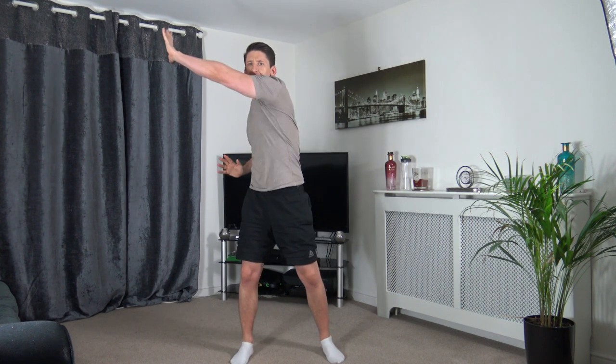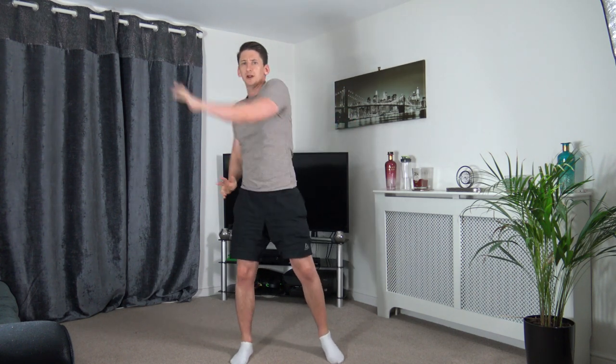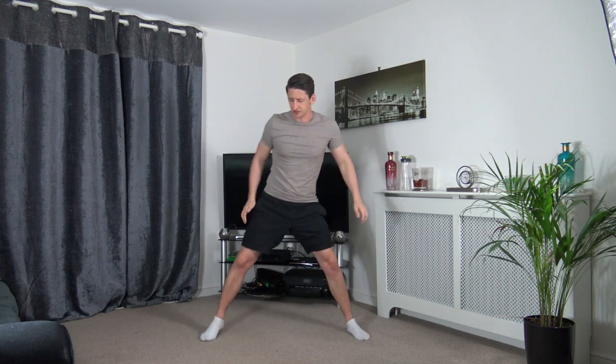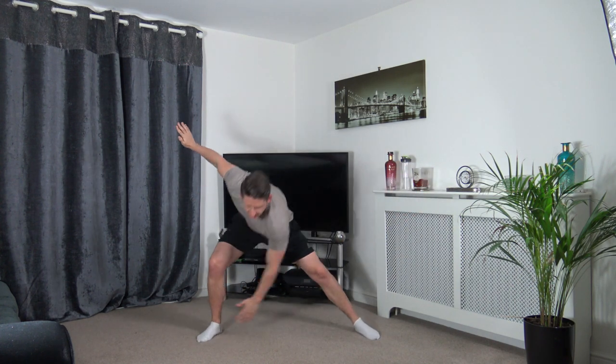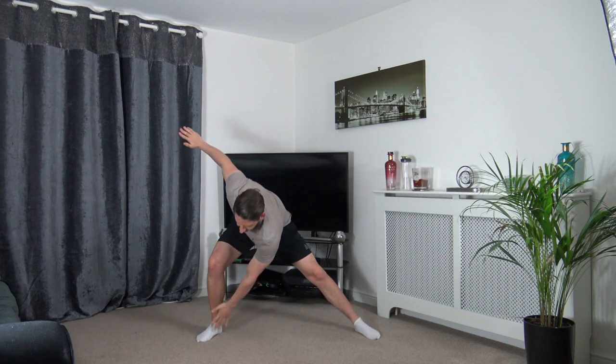Come back to the middle. Take a nice wide stance, right hand down to left leg, lean into it, then change over. Keep that going.